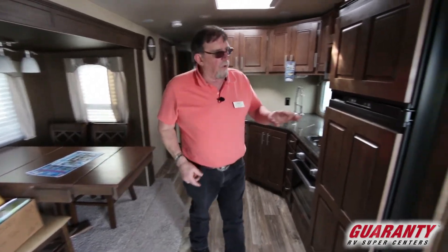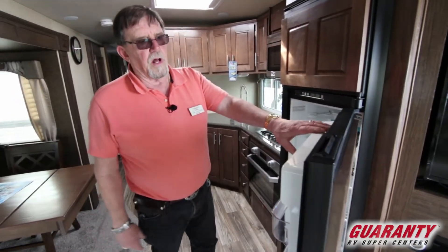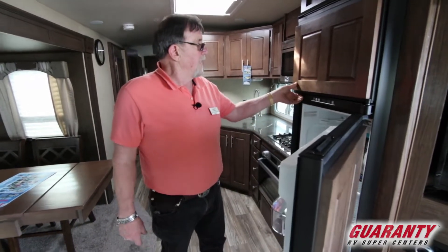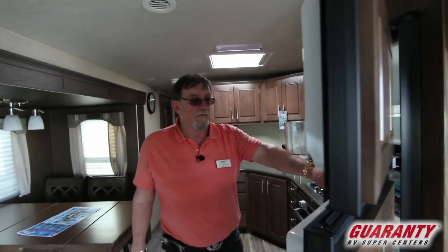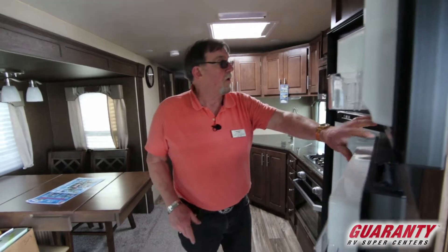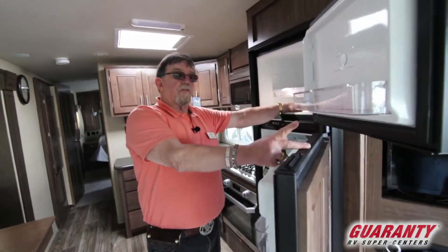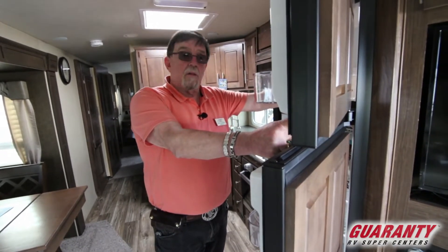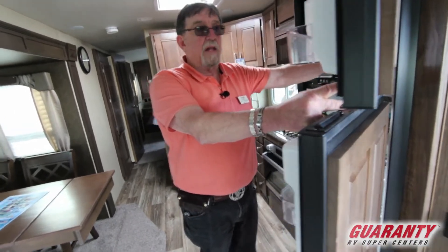The refrigerator — you got the big boy, the 10 cubic foot Norcold. What's so great about Norcold? You notice I opened that door with one hand, I can open this door with the other one. Look at the size of that refrigerator freezer. I like the idea that I have a recessed freezer here. So I've been traveling all day, maybe it thawed out a little bit — I open up the door and I don't have to worry about water coming down and falling and breaking my bad hip.